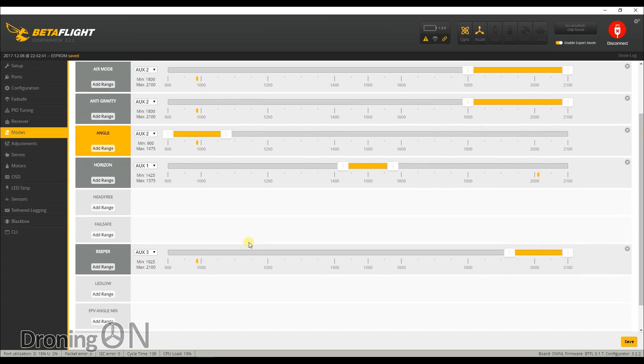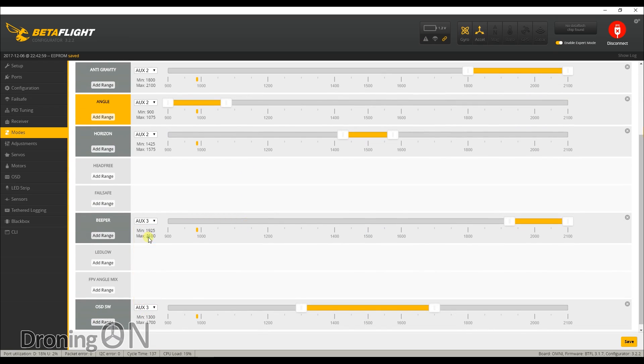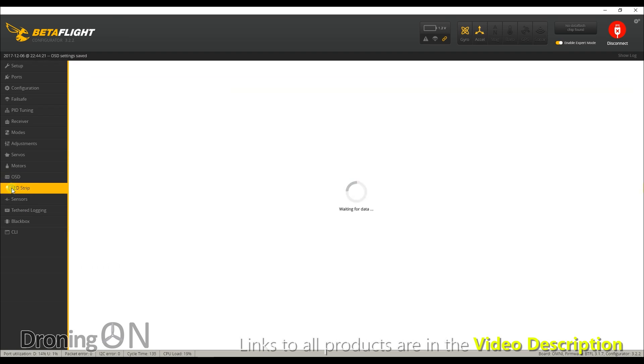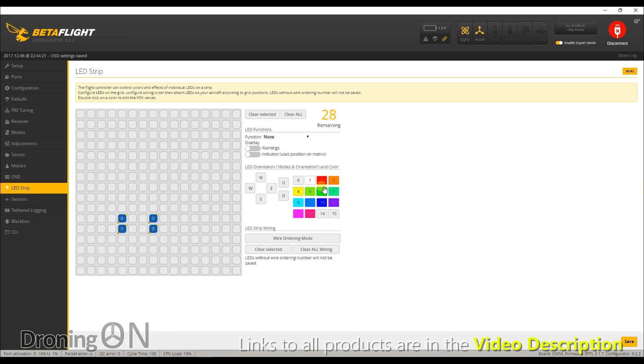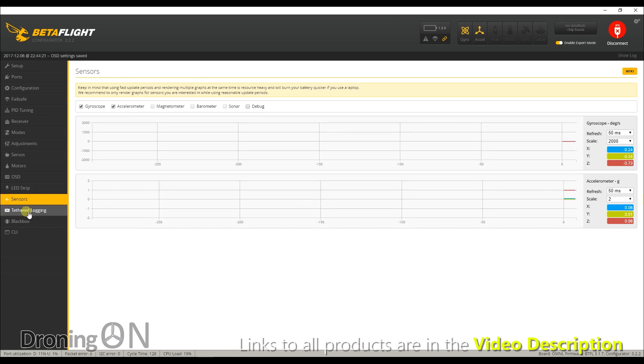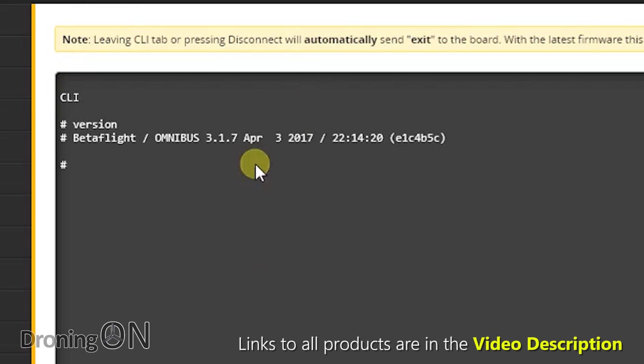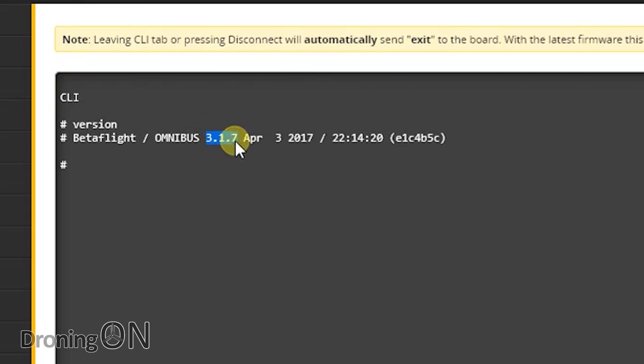One final step: I always like to have the OSD on a switch so I can toggle it on and off for a clear view, so I'll add that to auxiliary 3. On the OSD tab, I'll turn off elements I don't need and enable the more important indicators — current draw, fly time, and of course RSSI. The LED strip is already configured from the factory; we'll leave it as-is. Very finally, a quick check on the version: currently running 3.1.7, which is a little out of date, so at a later stage we may do a firmware update.